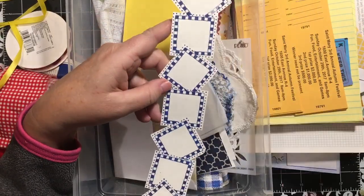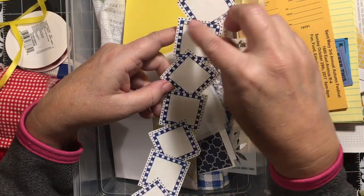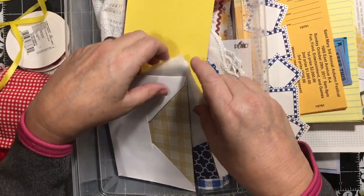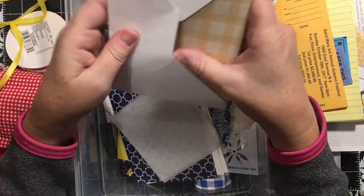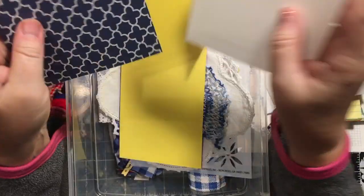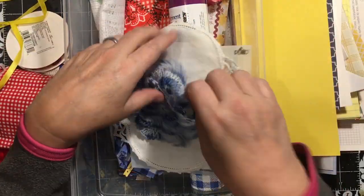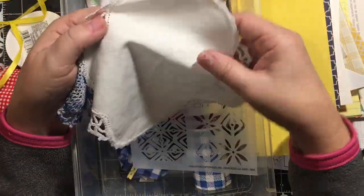I had this - I stamped this with Close to My Heart stamps and masked them. That was in my box. Here's another envelope that we put inside it - it's pretty. Some tracing paper, a blue card, a couple of white panel cards. This yellow paper is red on the other side - how perfect. This is a blue doily that I got at a yard sale, and a white doily I got at a yard sale.